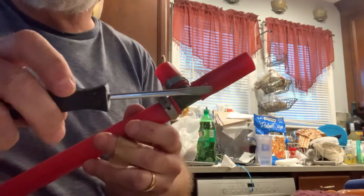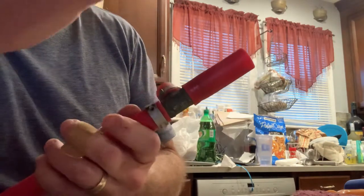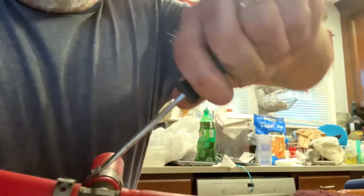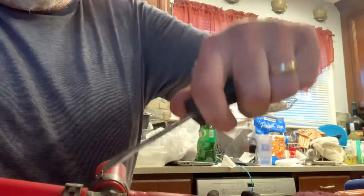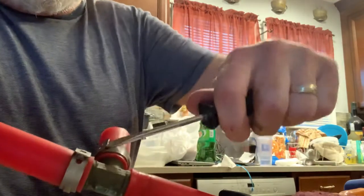That's about all you need to do. Then you get a small screwdriver — it doesn't have to be real small, but something that's got a little strength to it. And then you just poke under there, basically pick up and twist, and it's off.